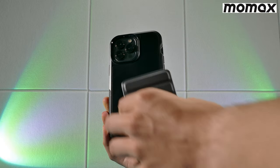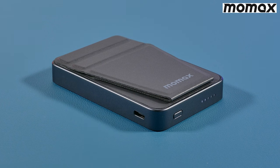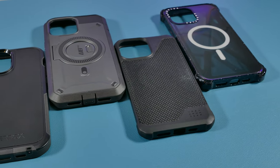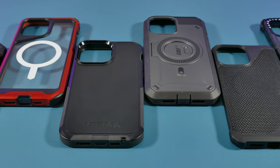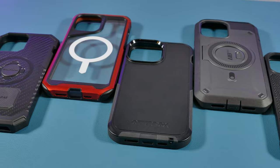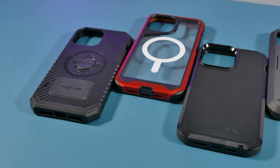In the video I'll be testing the MoMax QMag out on all these cases to give you an idea of whether it's worth picking up. Anyway, back to the review. I'll first be going over the design and features of each of these cases, and when going over them side by side, they all pack a different rugged design as well as features.